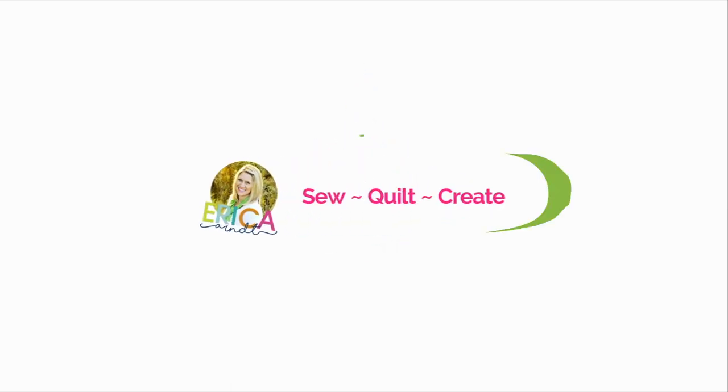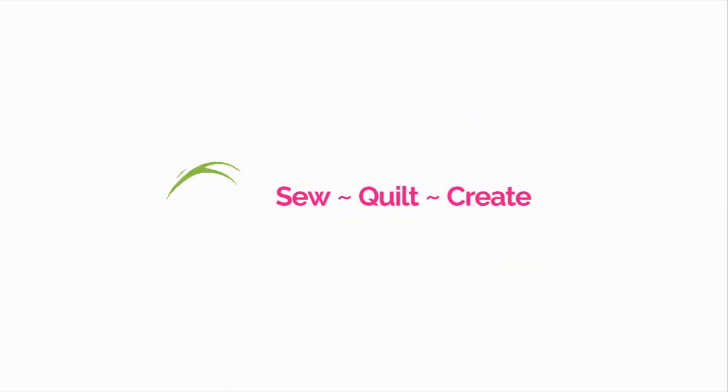Hi guys and welcome back to my channel. Today we're going to be making block number 2 in my Sew With Me series. If you missed block number 1, I'll put a link right here. We're going to be making 12 fun quilt blocks and then putting them together at the end in a fun sampler quilt. A lot of you had requested a block of the month and wanted to learn these more traditional quilt blocks.